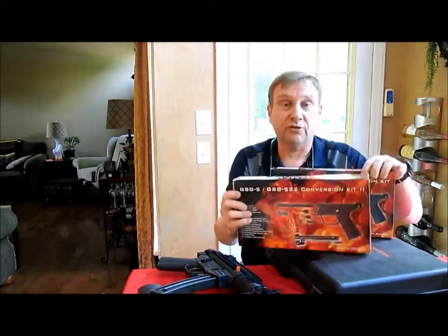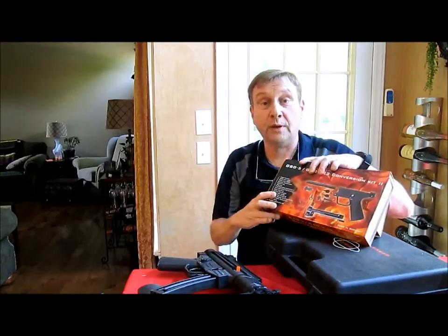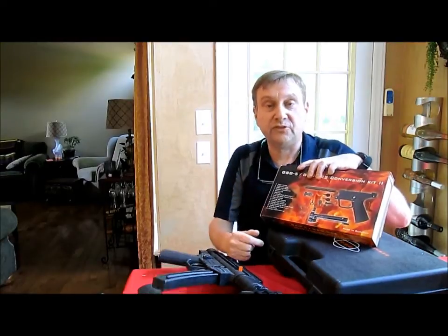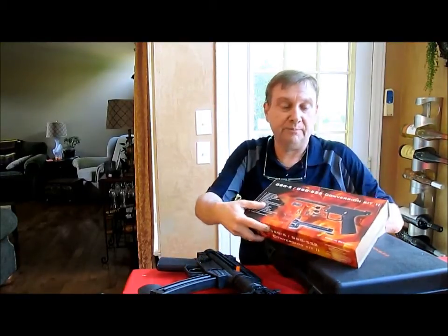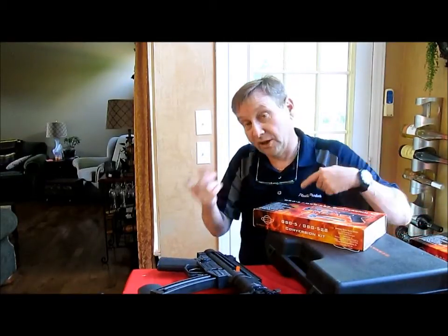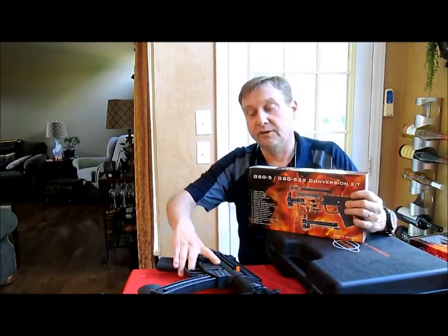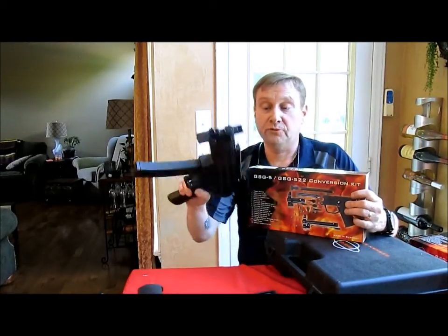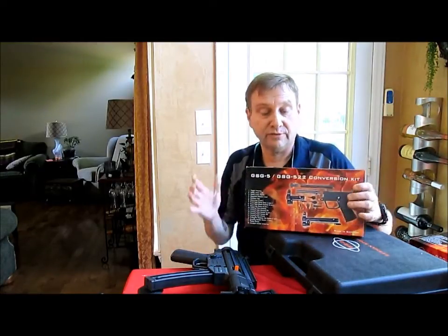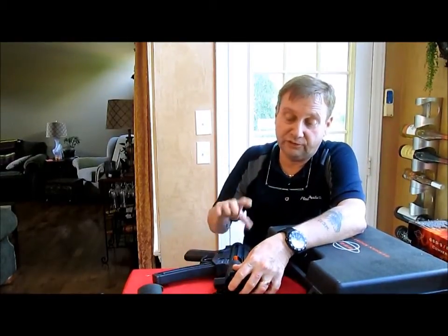This is the kit to turn the rifle back into an MP5. It's got the round sights, the non-serrated cocking tube, and a few other pieces and parts that make it really look like an MP5. This is the stuff they made them take off, which they promptly put into a kit to sell you — smart. And then this is the kit to convert the pistol over to the MP5 look, with the round sights and all that good stuff.